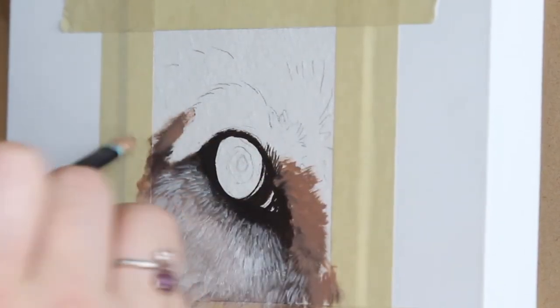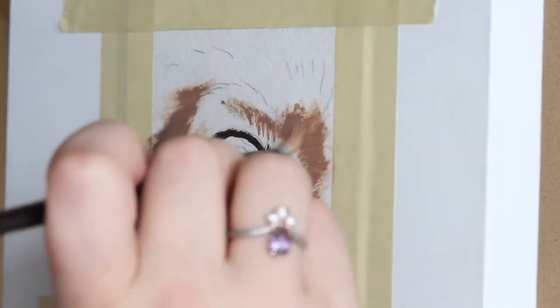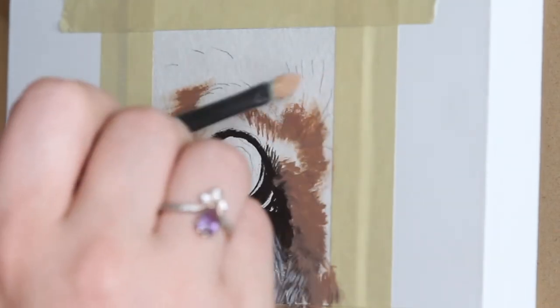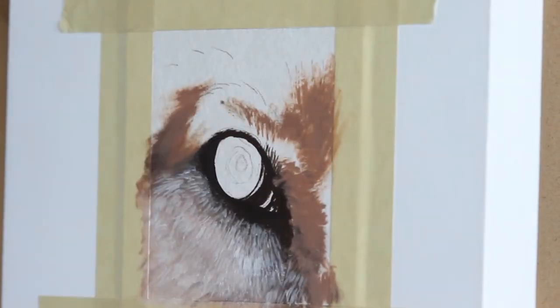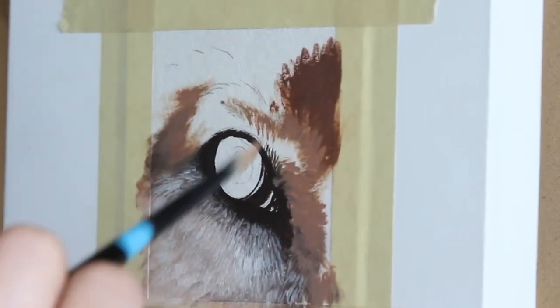Now I'm going to continue working around the eye, starting to move into the brow area. Like I did earlier, I'm going to start by adding a nice solid layer of paint — sort of a medium tone — and then we're going to build up some texture on there.